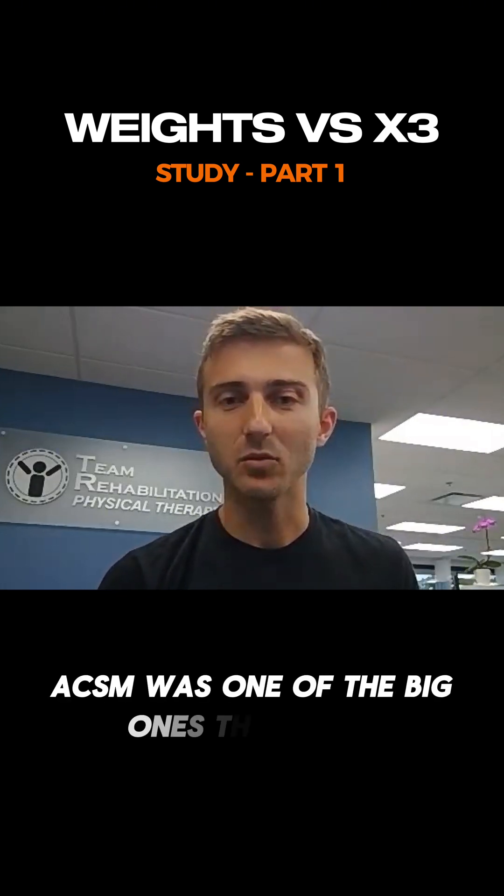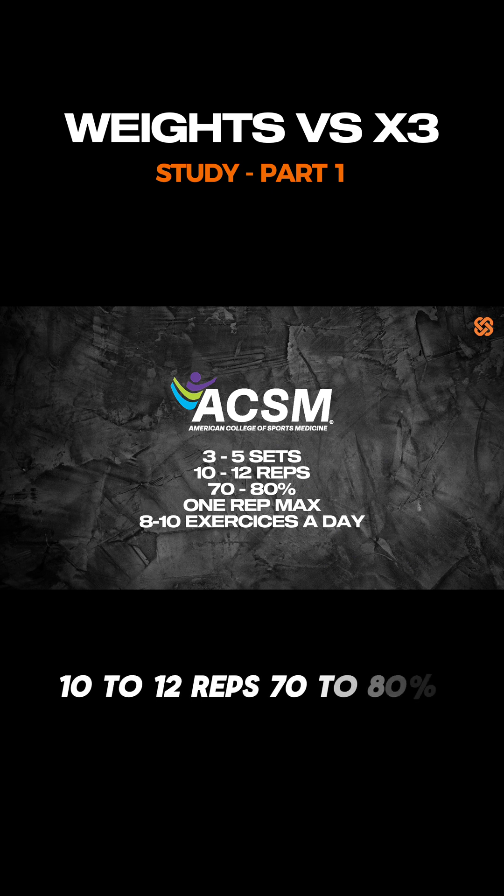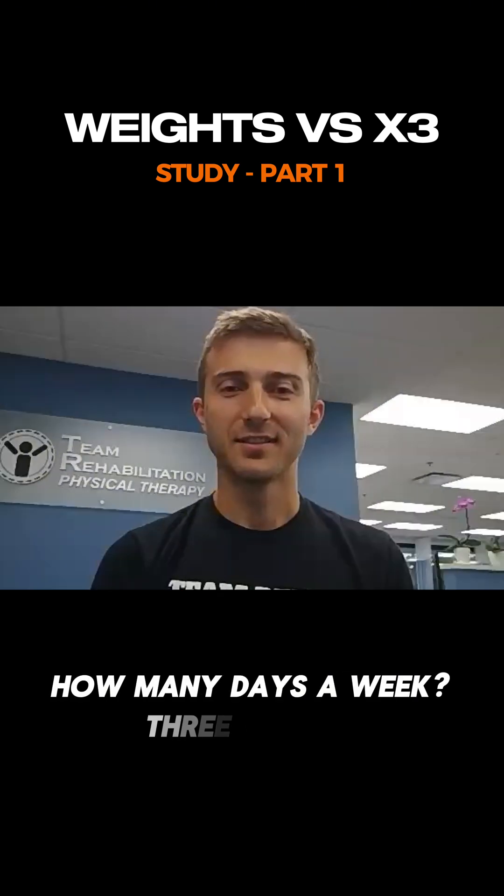It's one of the big ones that I used — they do the whole three to five sets, 10 to 12 reps, 70 to 80 percent one rep max, eight to 10 exercises a day. It could be like 70 sets per workout, like two hours of work per day, three to four days a week.